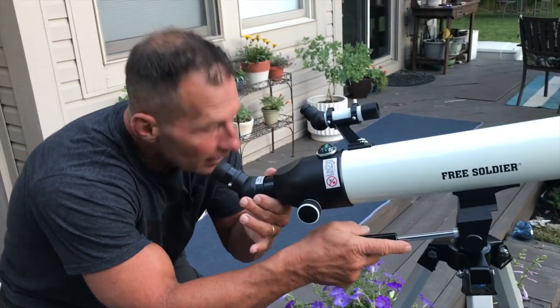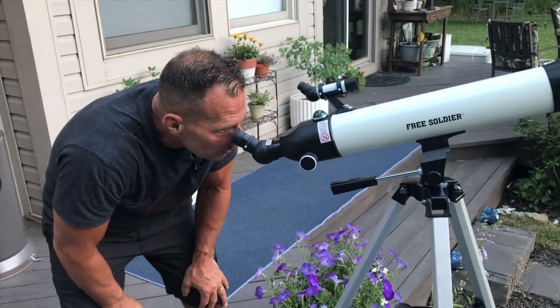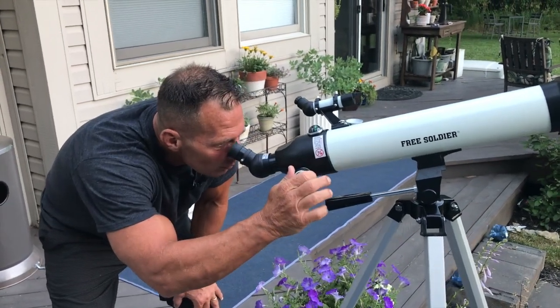I can loosen this up, so if I was looking to go real high in the sky to look at some stars, I can angle it up just like that and then zoom in on the moon — that kind of thing.